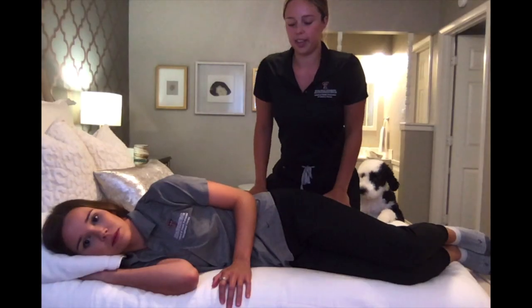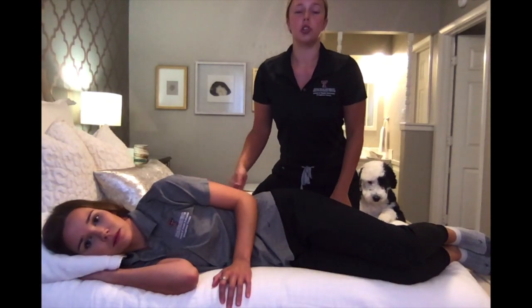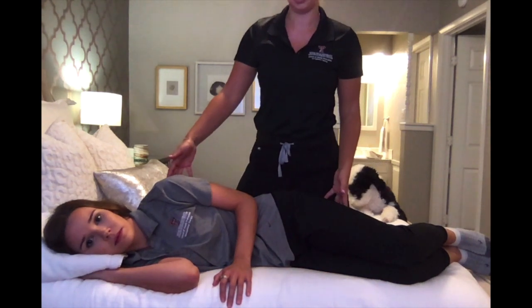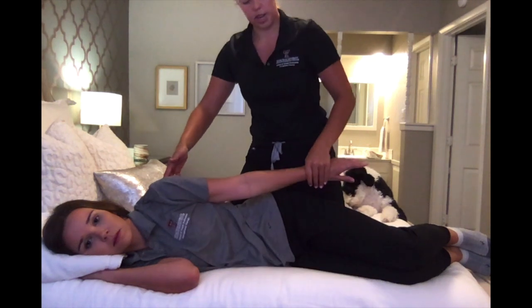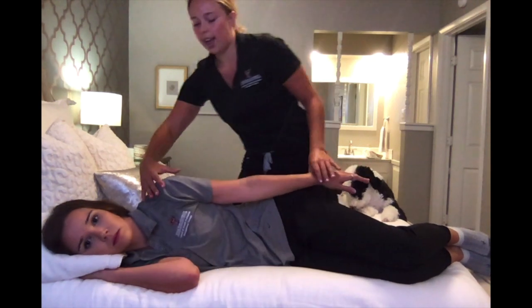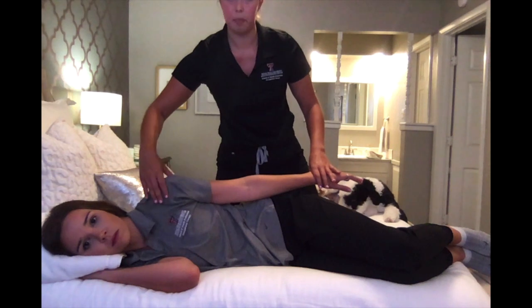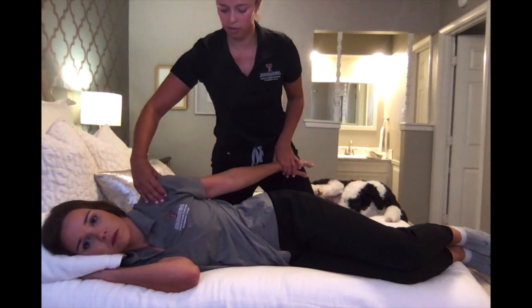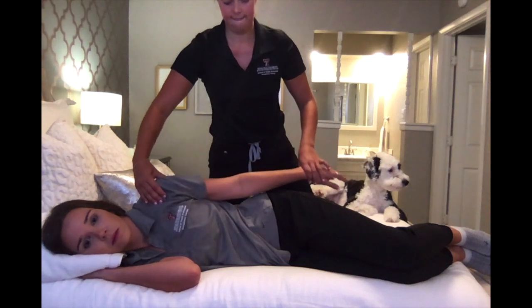For the gravity minimized position of shoulder extension MMT, have your client in side lying with their arm straight down by their side. As they move into the extended position, palpate the posterior glenohumeral joint. Okay, can you go into extension for me? Good.